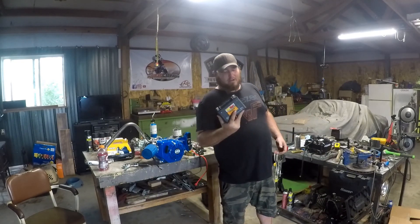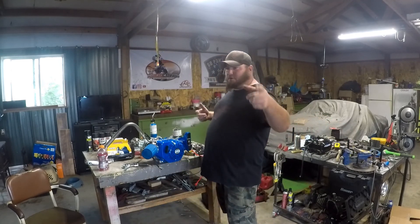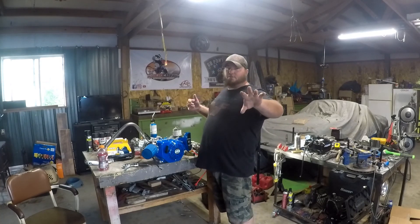New battery from Walmart - Everstart, woohoo - 50 bucks, bring them a core. If you ever go to Walmart to get a battery, anywhere to get a battery, bring a core and save yourself the core charge.